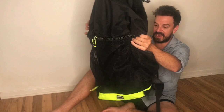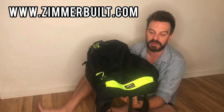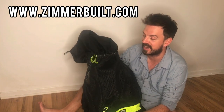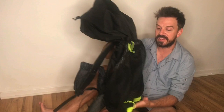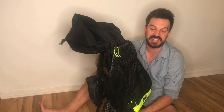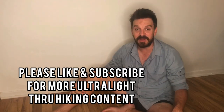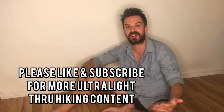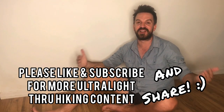That's the bag — Zimmerbilt, a great little company that makes custom packs and will work with you to build exactly what you want. This whole pack itself weighs 17 ounces and I couldn't be happier with it. That's my gear — thanks for watching. I start the CDT late April, so I'll be out there and I'll probably be posting updates from the trail. Thanks a lot guys, see you out there.